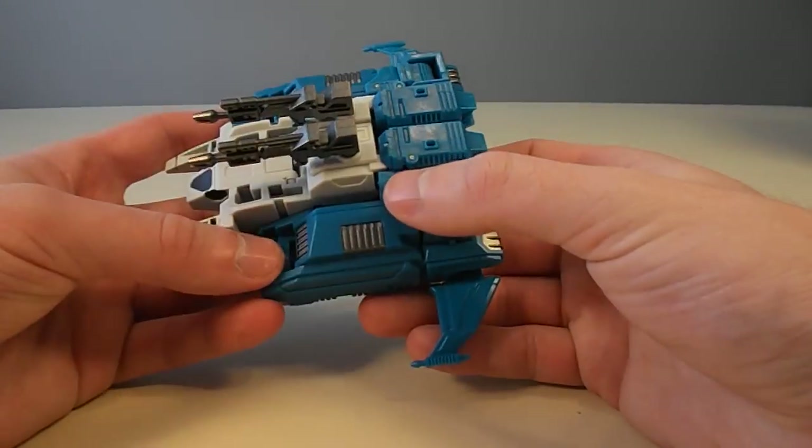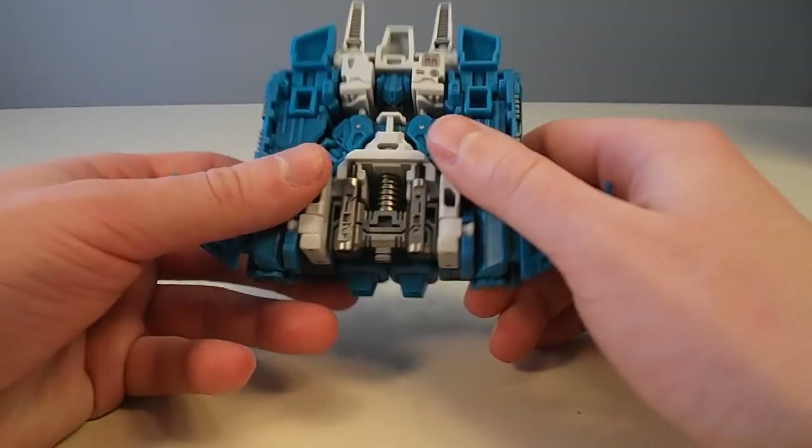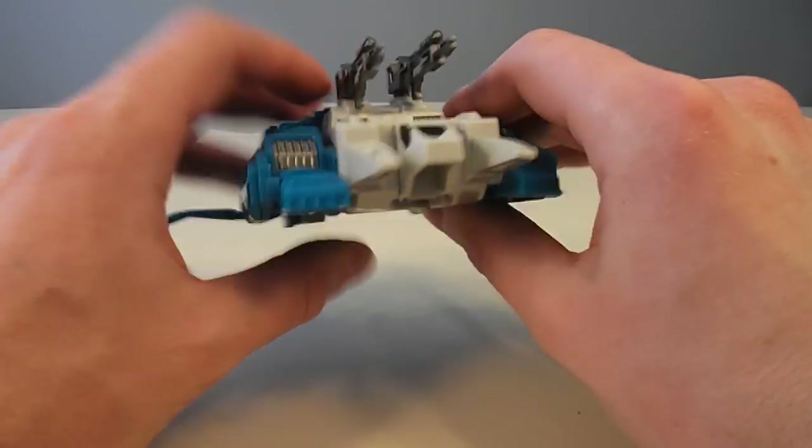Apex is about 4 inches long in vehicle mode and completely made of plastic — very solid plastic. It's pretty good in the hands.